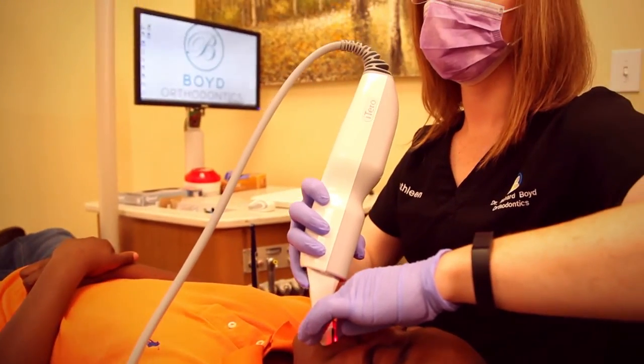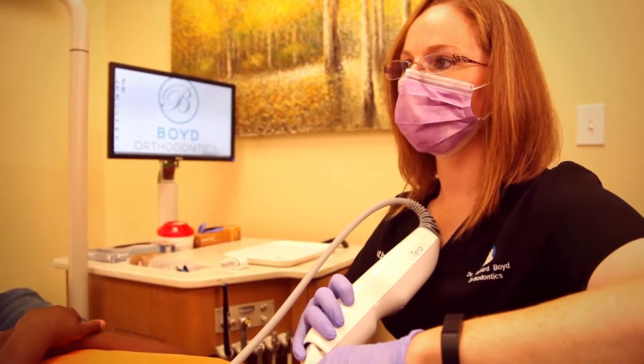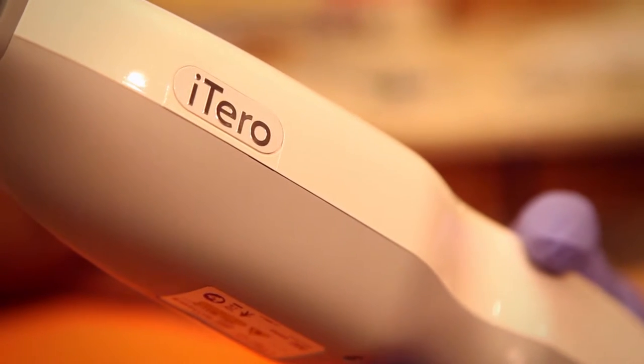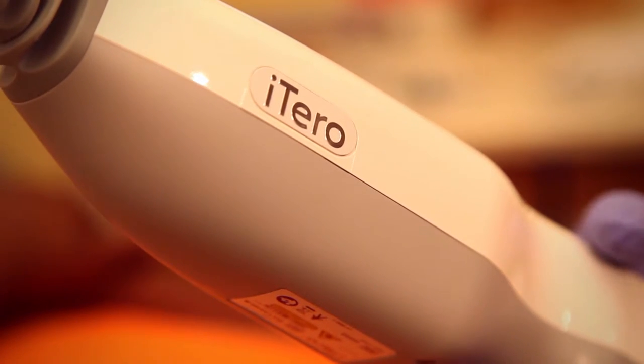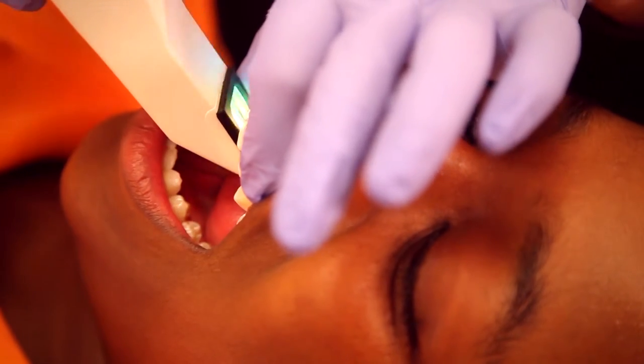The digital scanner is a wand, and you basically do a 3D scan of the inside of somebody's mouth. It eliminates the need for the impression and cuts down on manufacturing time, so we can usually get the trays back faster, which gets people started with their treatment sooner.